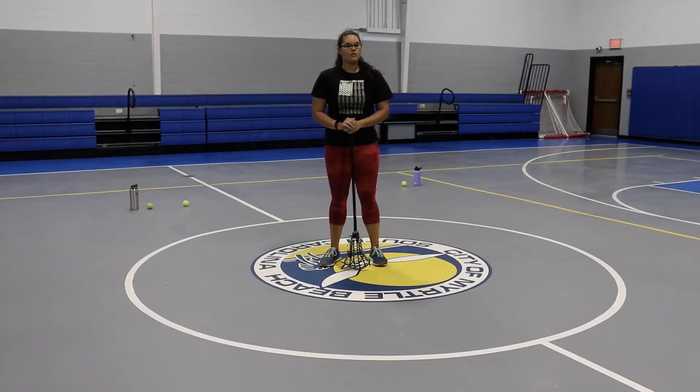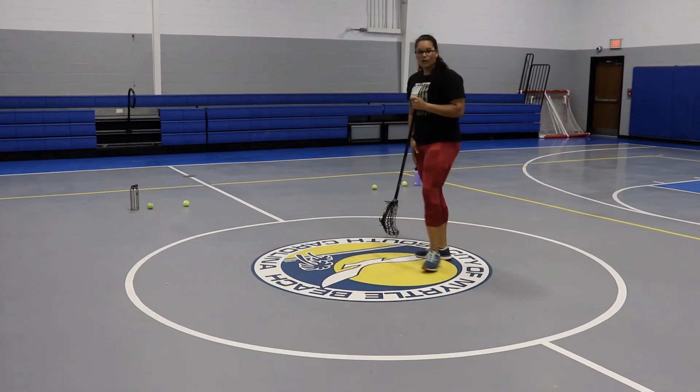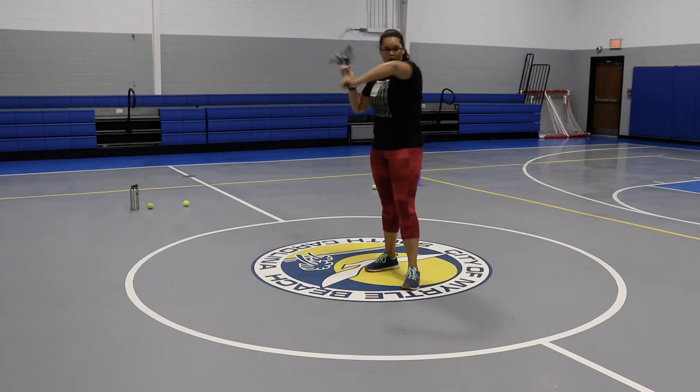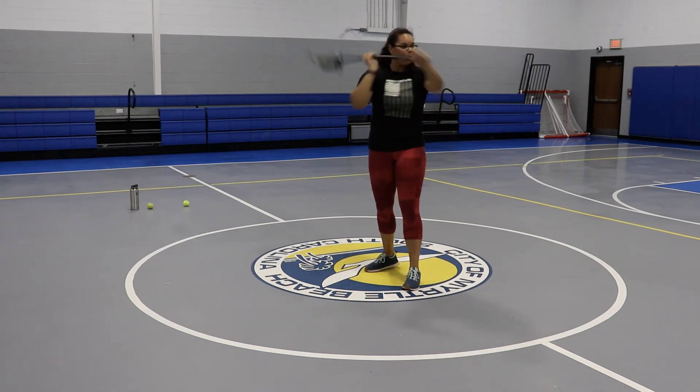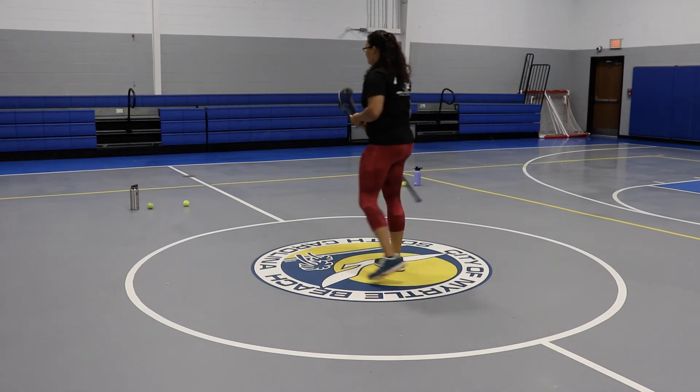All right, attackers, we have another drill for you today — a shooting drill. We're going to add our legs. The first drill was just our torso, working on our power, working on our accuracy, working on muscle memory with our shot. Now we're going to add our legs.